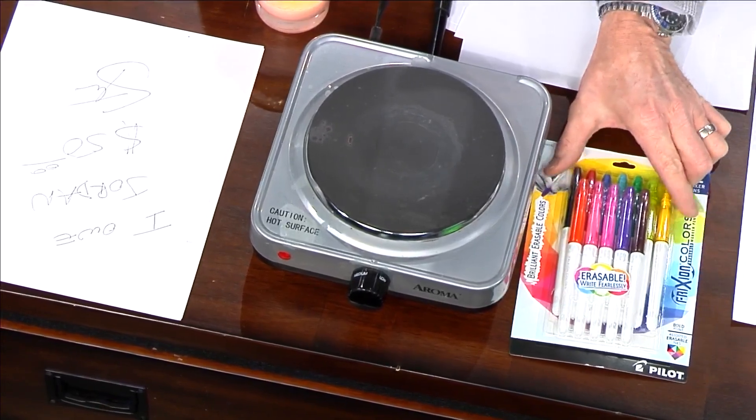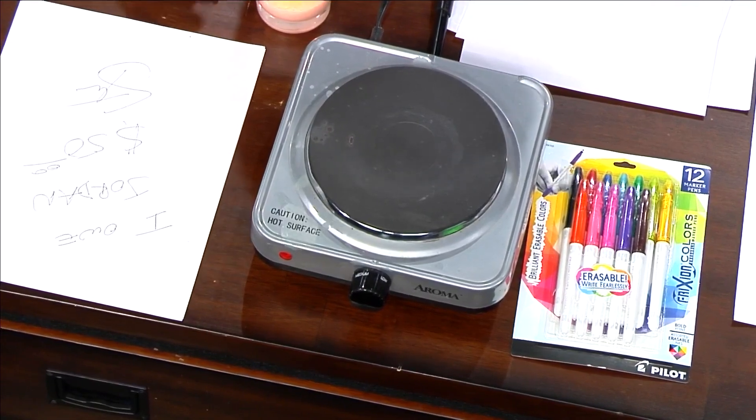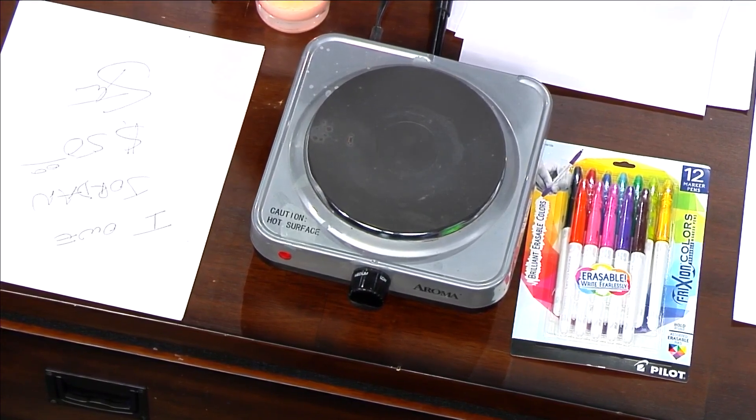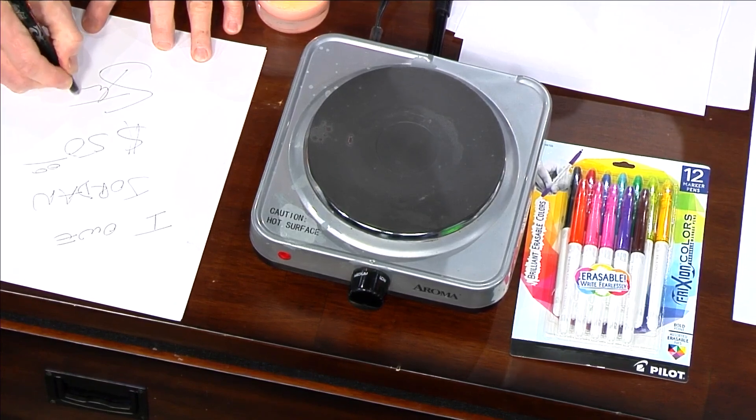Hey guys, we're playing Valentine's. A little Valentine's fun. It'll look like magic — absolutely no camera tricks whatsoever. Pilot is a pen company and they make these friction pens. You can kind of see them right here. Friction — F-R-I-X-I-O-N — friction. You can erase things, right? Look at the pens I gave you. Look at that little eraser right there. If I rub it like this, I can erase the ink.